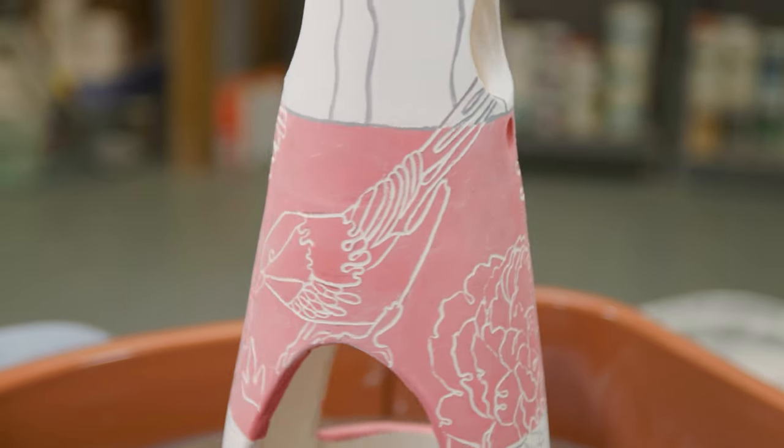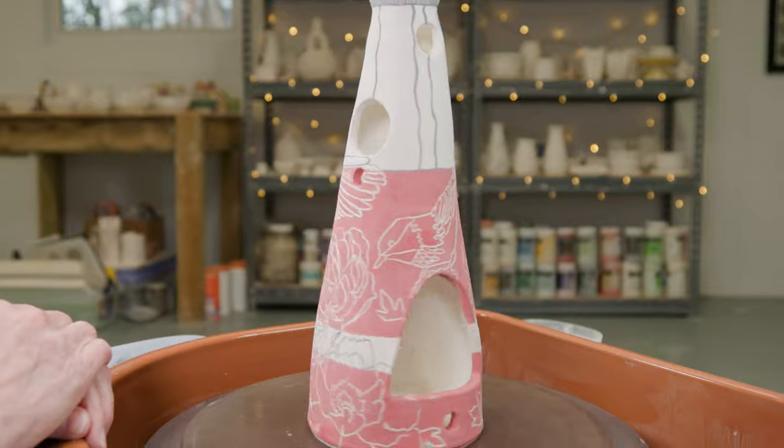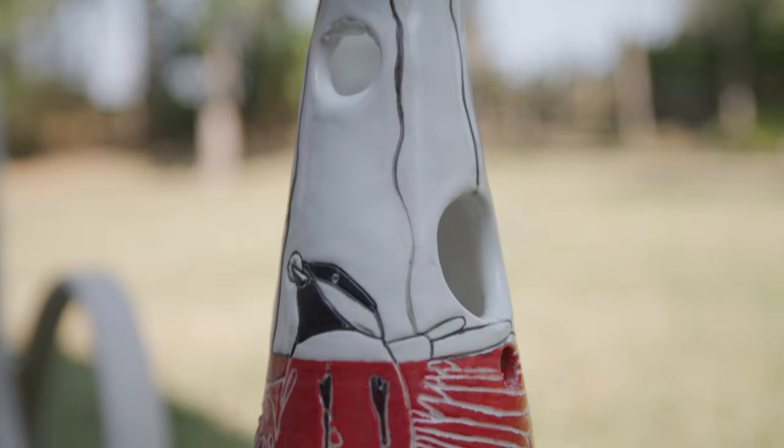I'll bisque fire this and then glaze it and fire it to cone 5 with a 4-minute hold. Here it is all glazed and fired.